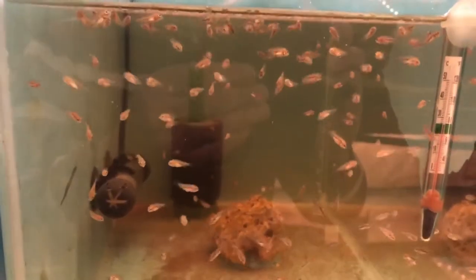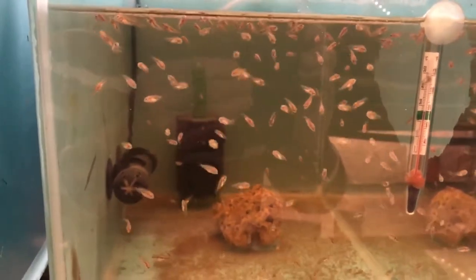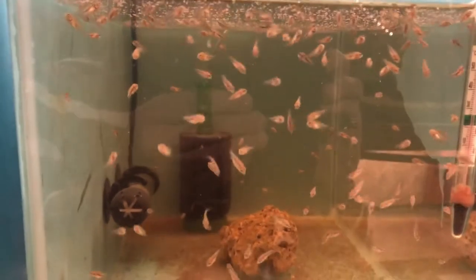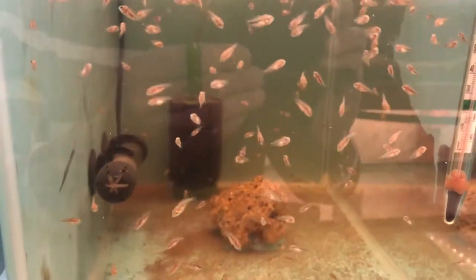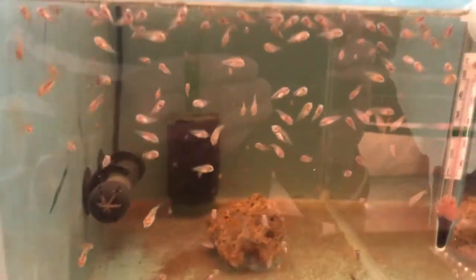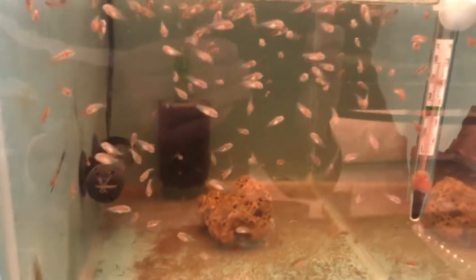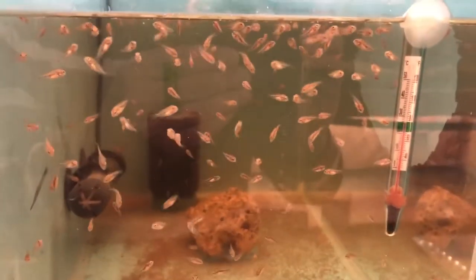As you can see here, this is some of the venceratus, the pink variety — these are some of the fry that I actually took out a couple of weeks ago. I've put them into a small tank to raise on. So the next question is: what do you feed the cichlid fry?